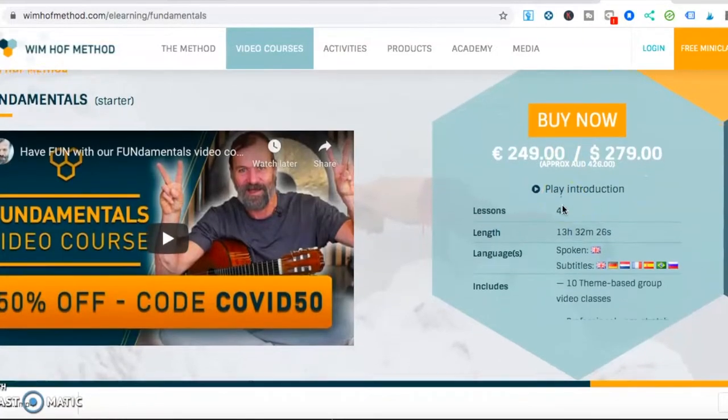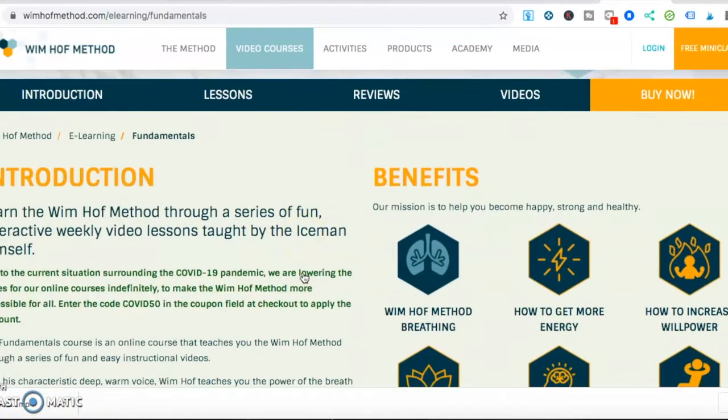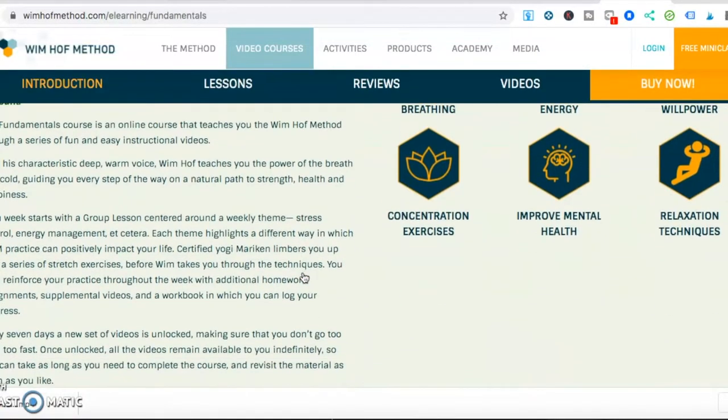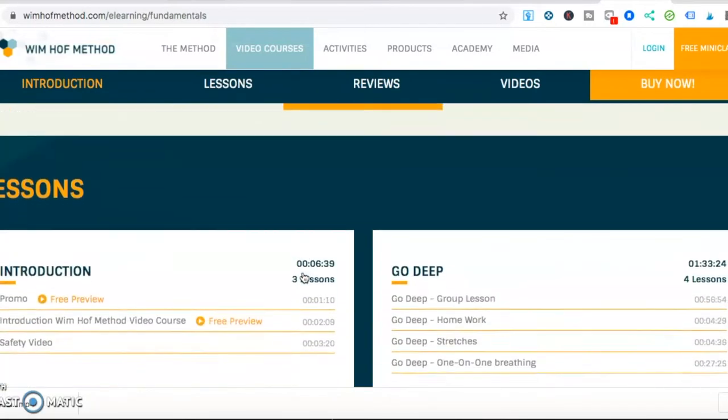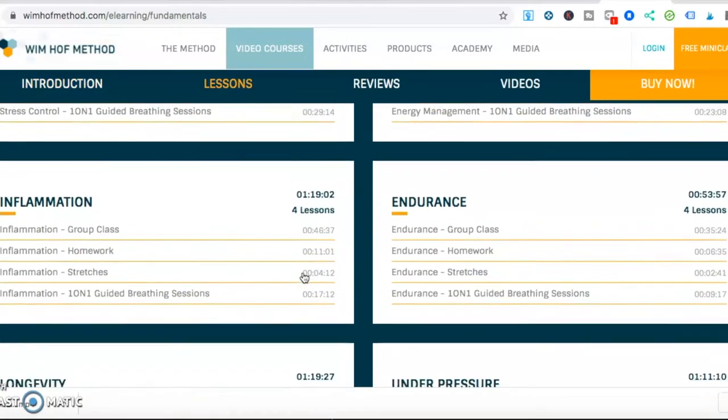I bought the fundamentals course, which is currently actually 50% off right now. There's a link down below if you want to purchase that. I personally bought it because of this COVID situation. I was getting a bit stressed and I wanted to try something to get me out of that mental state.